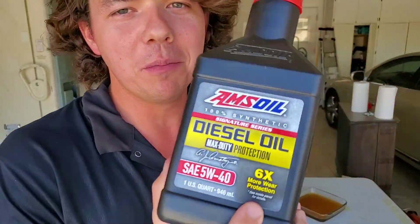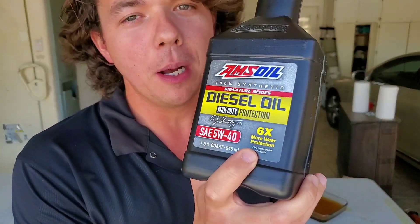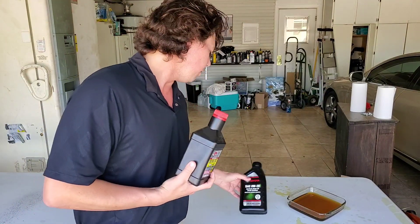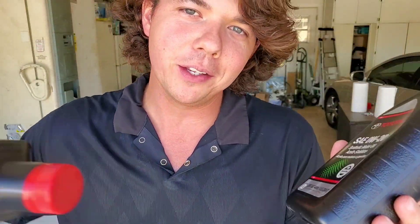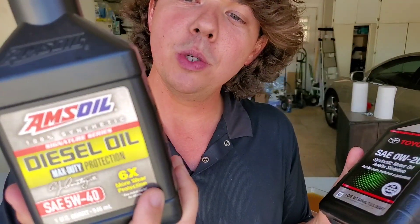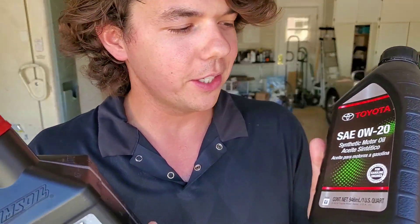This here is the AMSOIL 100% synthetic. What this is capable of is doubling to tripling your OEM interval. Say you have a motor oil like Toyota or something like that from an OEM — those are usually good for about 5,000 miles. This is going to be good for about 10 to 25,000 miles depending on the application and doing oil analysis.